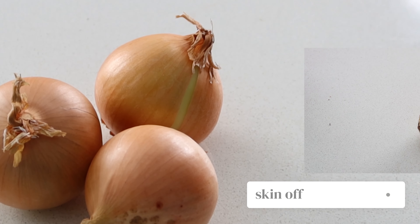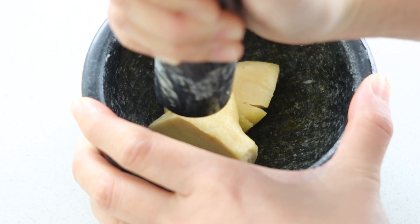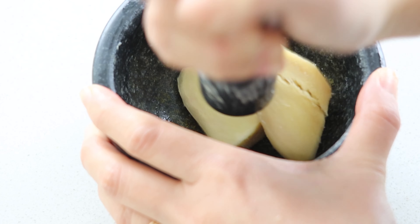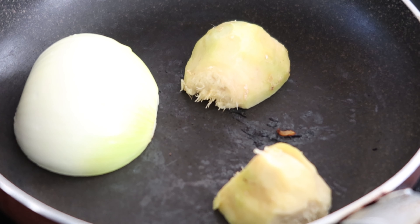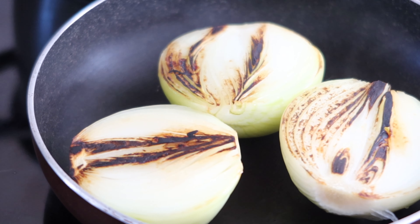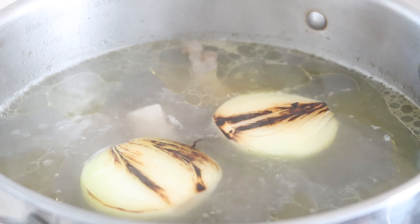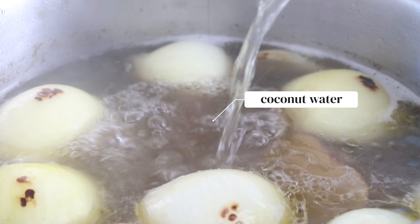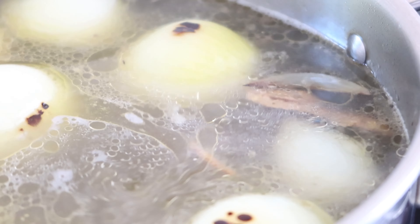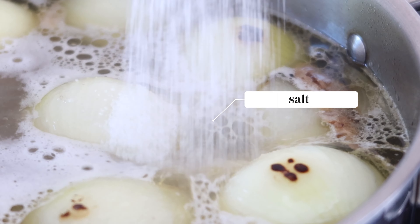Now let's add flavour to the stock. Remove the skin off three onions and 30 grams of ginger, halve each aromatic and lightly smash the ginger using a mortar and pestle until they've just started to split. Then place them flat side down on a pan to cook until charred on both sides. When they're ready, add them into the stock. Turn the heat to high and pour in one liter of coconut water. Season everything with 40 grams of rock sugar, one tablespoon of chicken bouillon powder and two and a half tablespoons of salt.